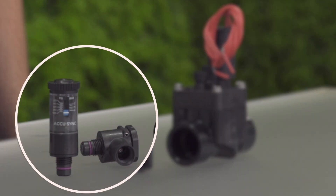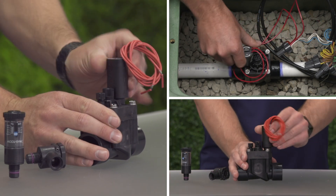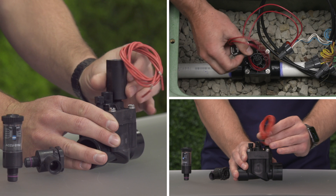How to install an AccuSync pressure regulator. With no water pressure at the valve, let's remove the solenoid.